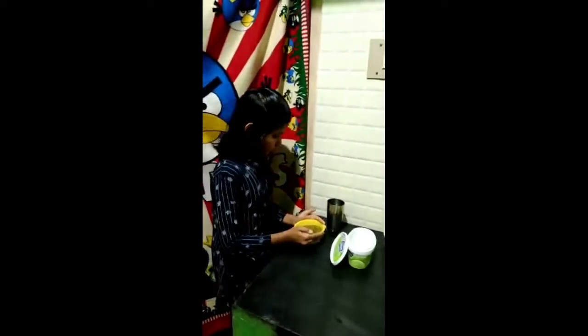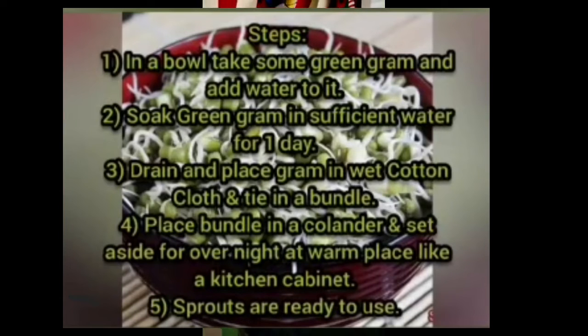If you follow these steps, the sprouts will be ready at your home. If you go to any shop and buy sprouts, the cost will be so much.